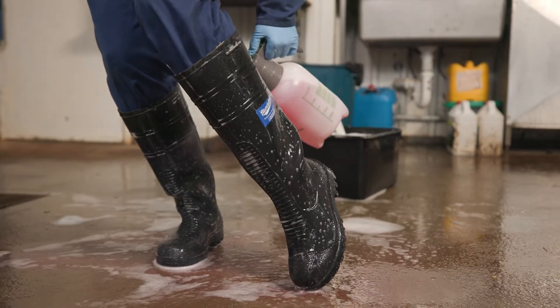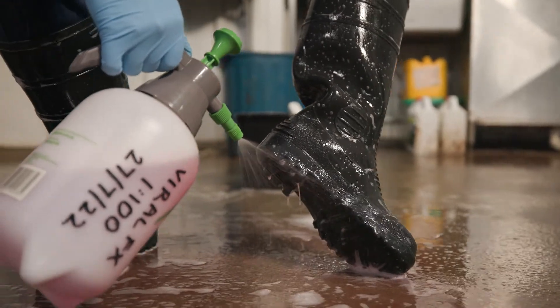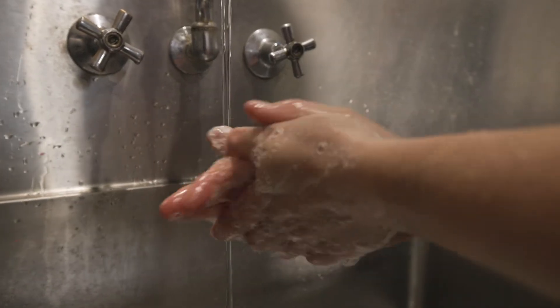Most disinfectants need time to work, so don't wash it off. When finished, wash and sanitise your hands and sign in.